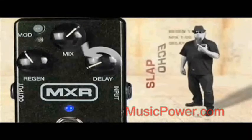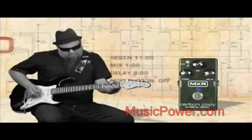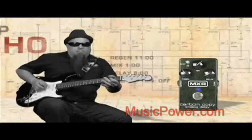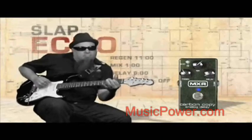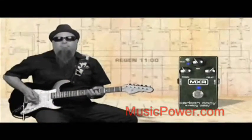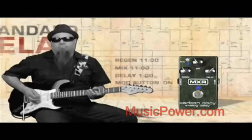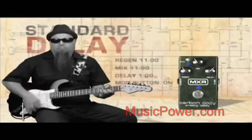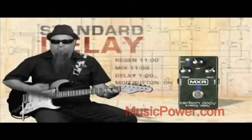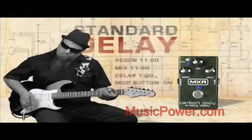Now with the Carbon Copy, let's start with the slap setting. Now let's hear the standard delay setting. Now let's hear the long delay setting.